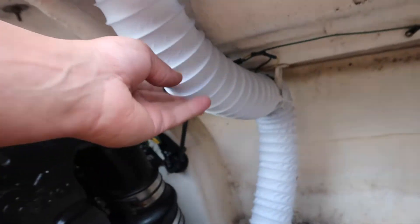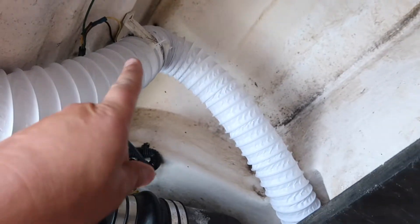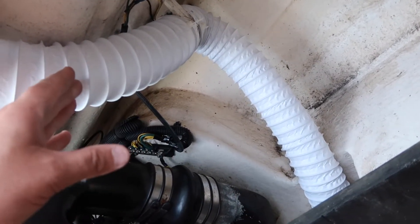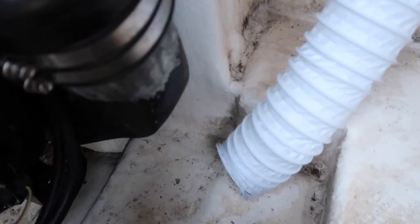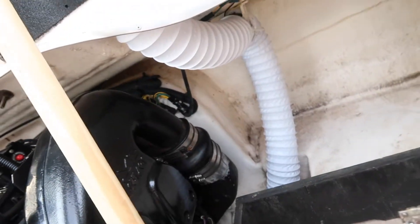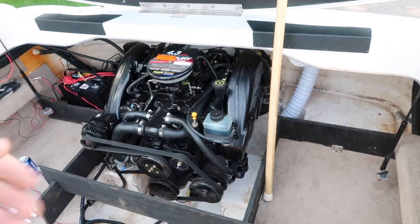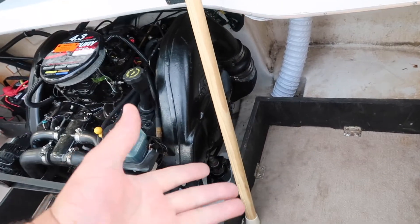Here it is — the blower motor is actually right there. You put hoses on the front and back side and have it run so it's open at the bottom of your motor. It basically sucks air in from the outside of the boat.